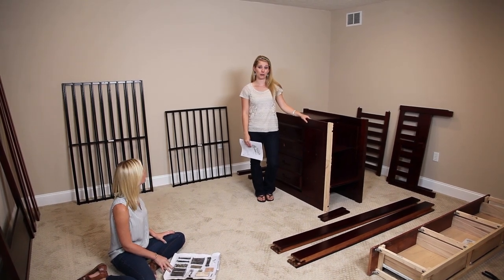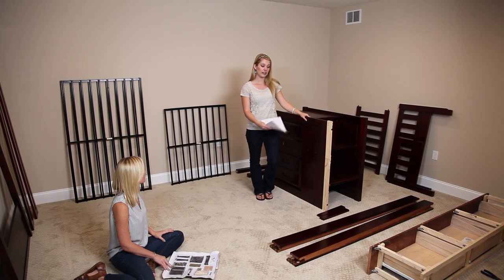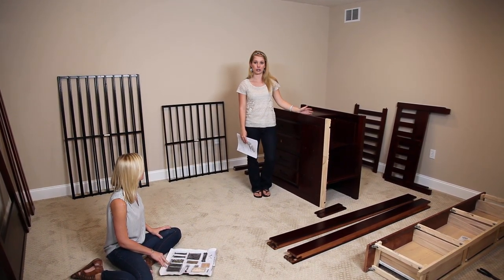Now we're going to build the Mission Stair Stuffer Bunk Bed, number 2814. Most of it comes pre-assembled, especially the stairs, which looks like the most complex part. It's already made for you.